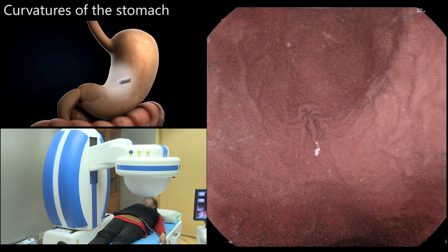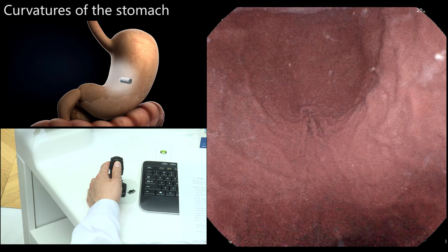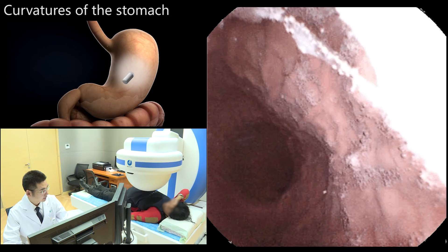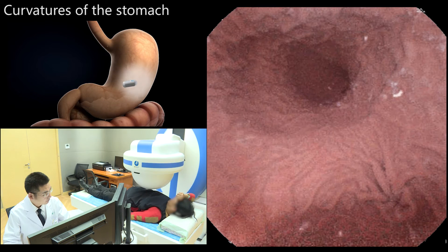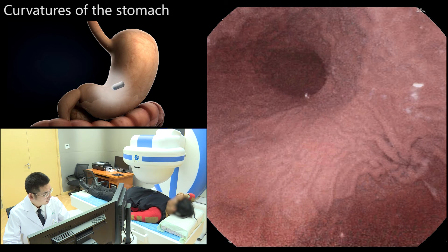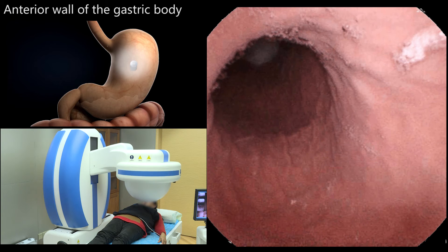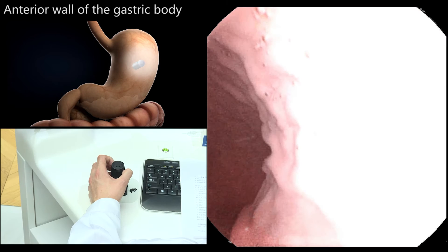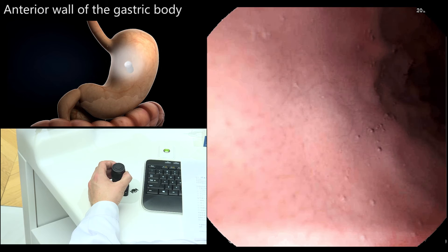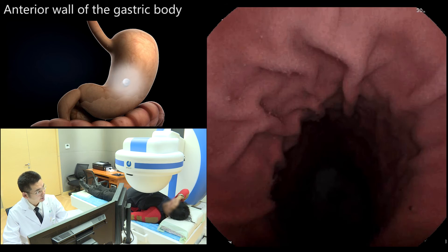With the patient in the supine position, the magnetic ball was moved to the middle left side of the abdomen and then lifted with the camera oriented upwards to observe the anterior wall of the gastric body.